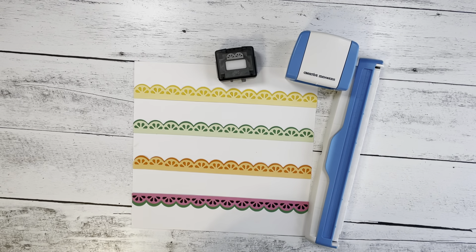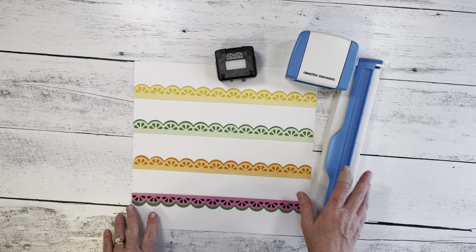Hi everyone, this is Michelle at michellesizemore.com. I'm a Creative Memories advisor and today you'll learn how to make these borders using the Citrus Slices Border Maker Cartridge and cardstock from Creative Memories. I also use the custom cutting system with the circles, which I'll show you in a few minutes.